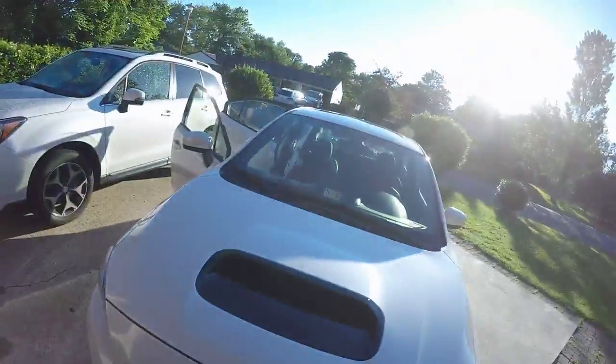Hey guys, super stoked about everything. I posted a couple things on Instagram this morning — I post 60-second videos on Instagram. Make sure you're following me there; I use that more than YouTube honestly, sometimes when I just don't have the energy or time to take out the camera.